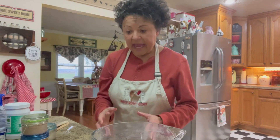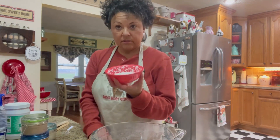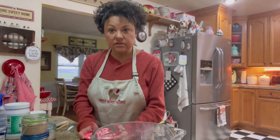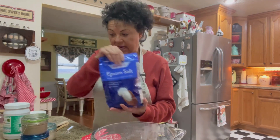Today what I'm going to be doing is some homemade salt scrubs. Now I've made the sea salt scrubs, the pink Himalayan scrubs, and today I'm going to do the Epsom salt. And I like all of them.